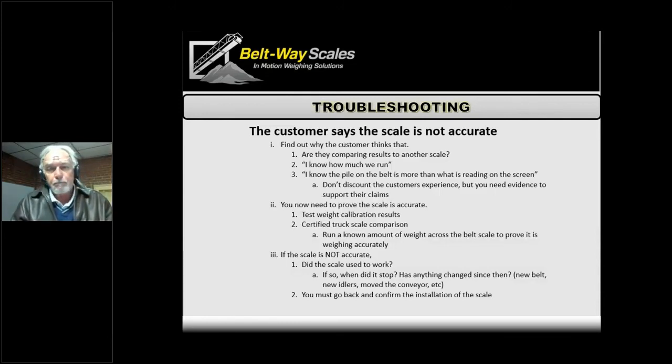With an older scale, start by asking: it used to work — so what has changed from when it was working to now? A lot of times you'll find out they did some maintenance on the conveyor — maybe they changed out the belt, put in new idlers, or did something else that affected the accuracy or calibration. All it would need is a simple recalibration to get back on track. You've got to put on your Sherlock Holmes hat and start asking questions.